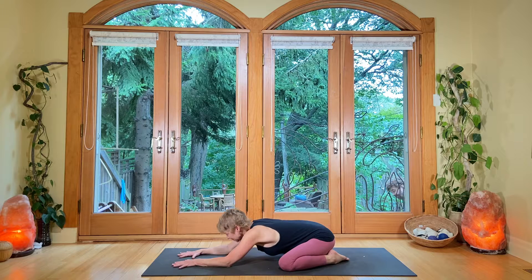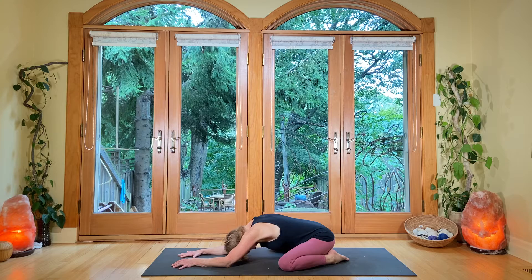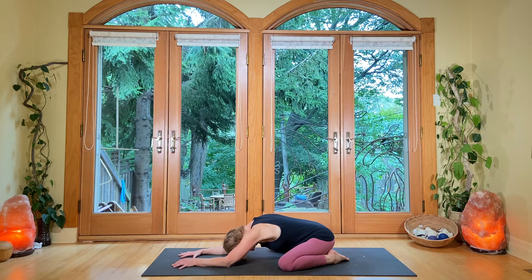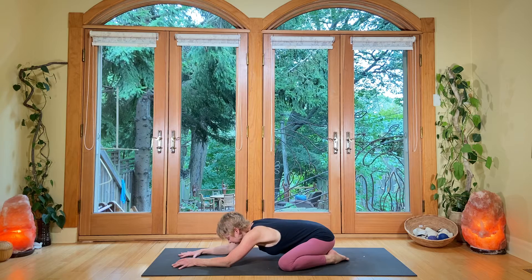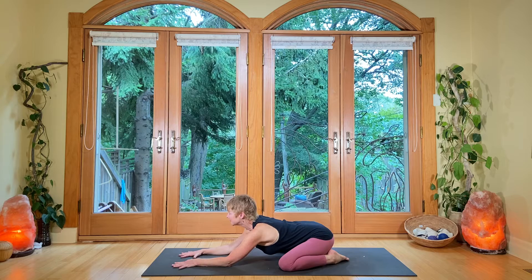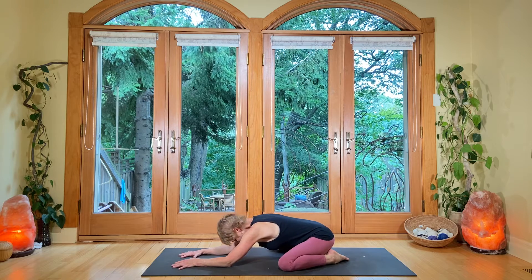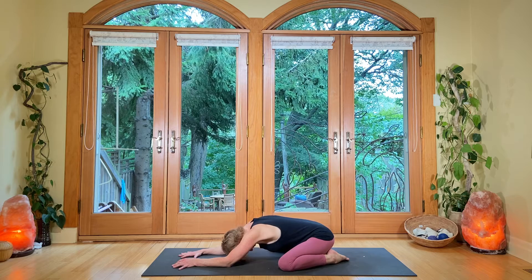Now breathe in, gaze up, arc the back — lift, lift, lift the eyes, lift the chin. Then exhale, round everything again. Press the elbows down into the floor, tuck the chin, breathe into the upper back. And then breathing in again, you can gaze ahead — just let the eyes come forward. Shoulders down. And then exhale and round the spine, pull back from the core.